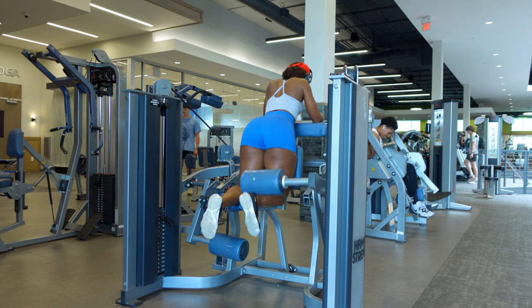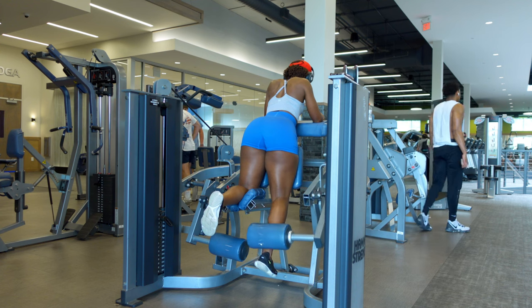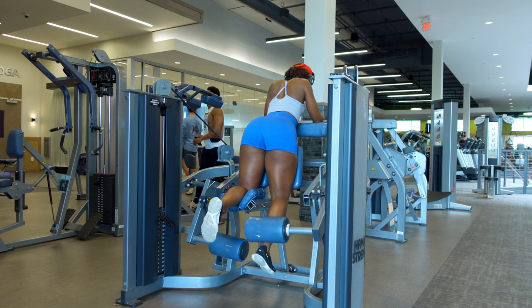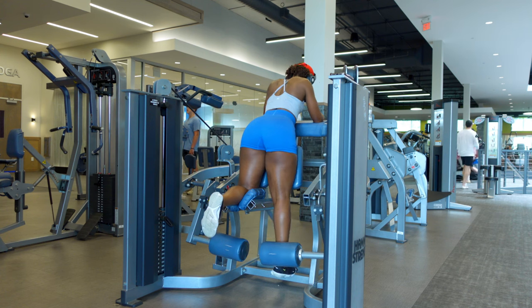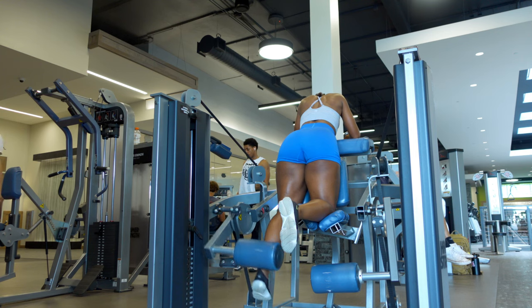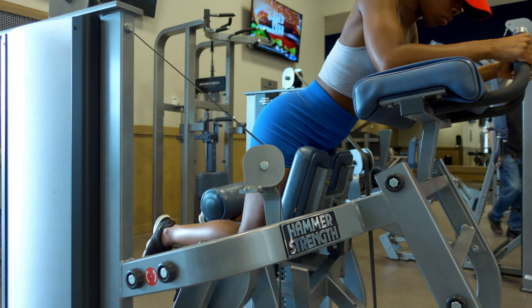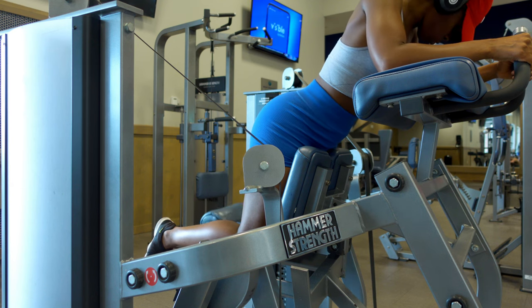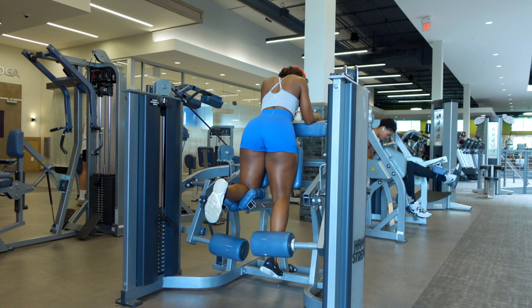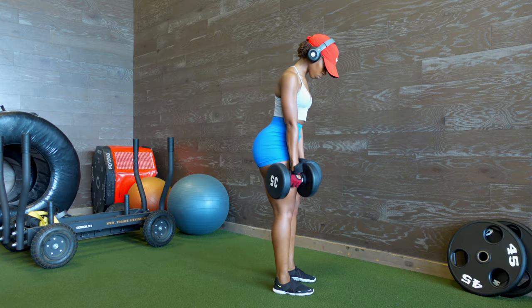If you're training glutes and not training hamstrings, you're messing up. If you want to maximize your glutes, you're probably looking for a curvier physique, and for that you should be training your hamstrings. The way they tie into the glute muscles just looks amazing. We are doing single-leg hamstring curls — I usually don't do this exercise but I'm starting to like it, mainly because I need to work on balancing my left and right hamstring. My right one is weaker but it's getting better.